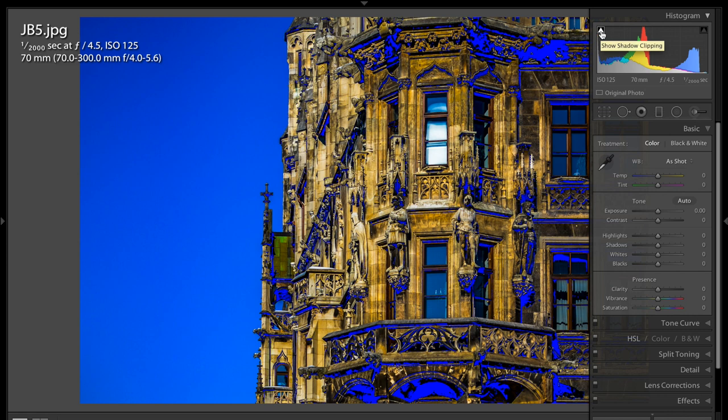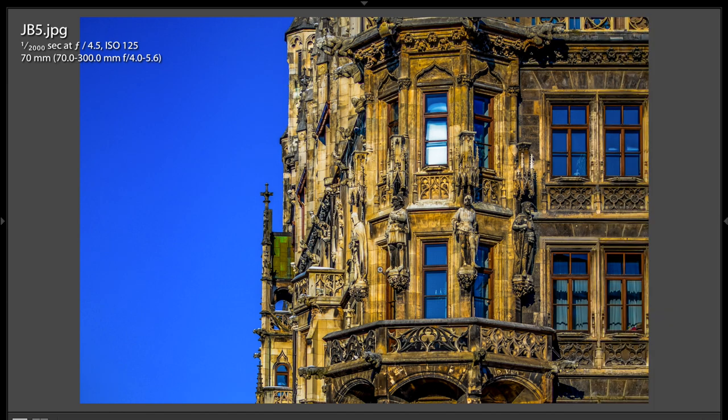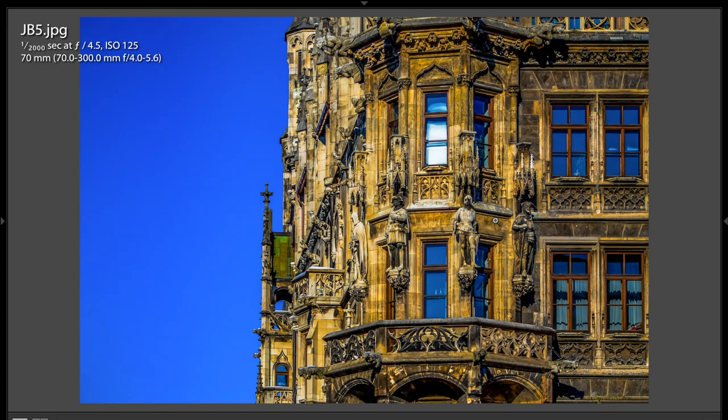I've often said in these critiques you do want a little bit of absolute black, because it gives you some depth to the shot and some texture. But in this case, I think there's a little too much. So I would just come down and open up the shadows. It's not a big adjustment, just a minor thing. Before and after — it gives it more of a golden glow, and it really shows off some of the ornate carving in this building. It's very interesting.